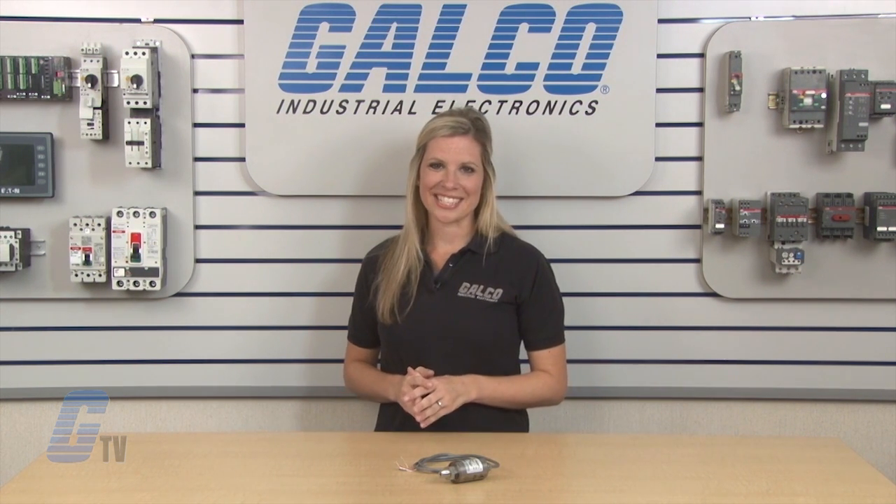They are UL and CUL approved. Barksdale Controls 420 Series of General Industrial Transducers, along with thousands of other products and services, are available at galco.com.